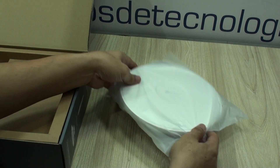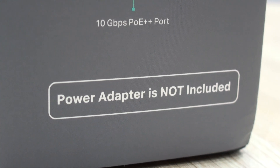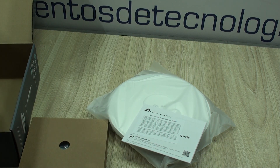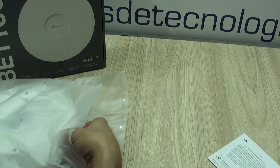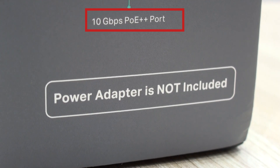Important to note that you will not receive a power adapter. This has two main reasons. The first one is that it is a business class access point and it is a very typical scenario to have these connected directly to power over ethernet switches. However, what is also important to note is that this power over ethernet switch needs to be a PoE++ switch with a 10 gigabit per second port, which makes it a pretty expensive option.